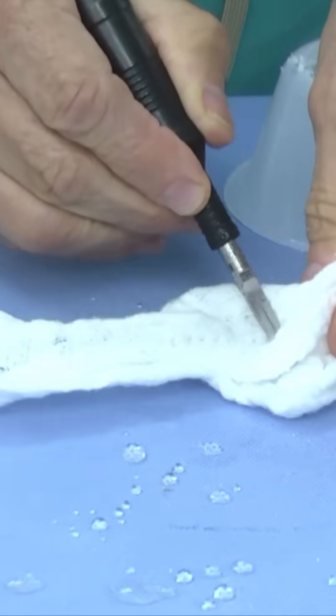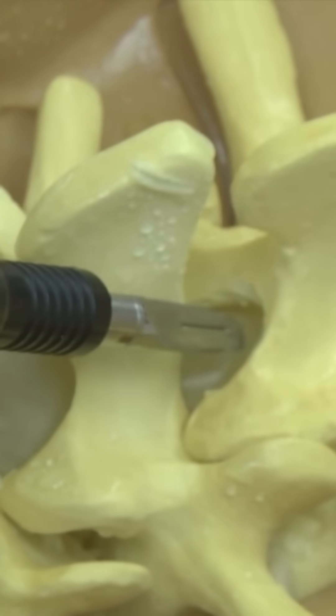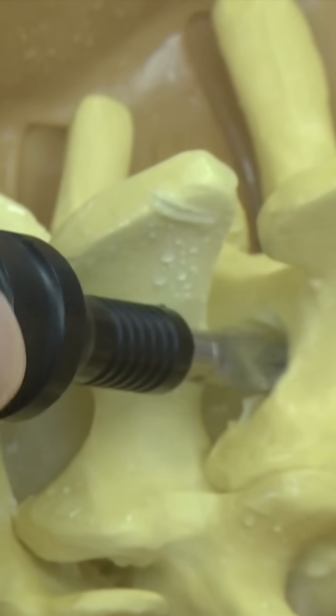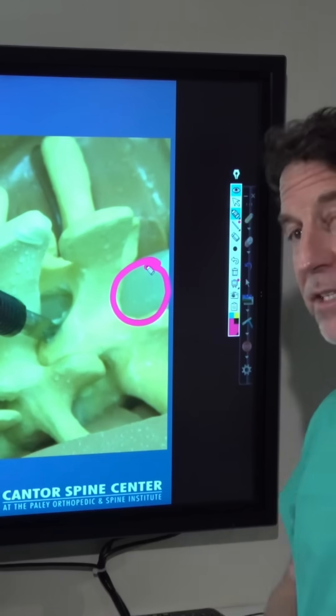Using it next to something delicate like a piece of tissue, it also won't damage it. When working inside a spine — and this is an example of working inside a model with a balloon on the inside —